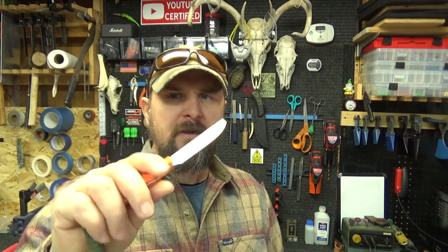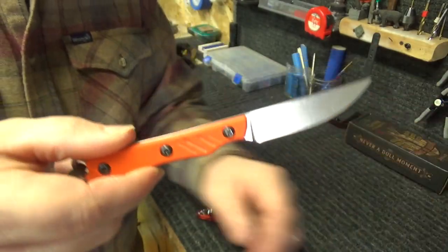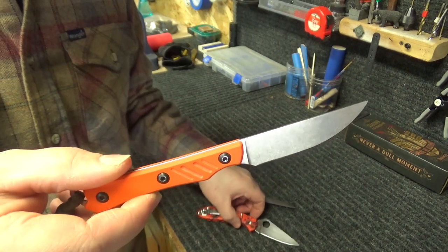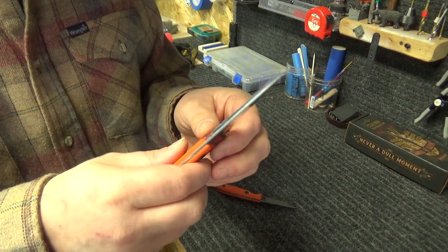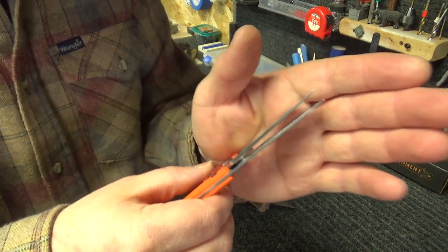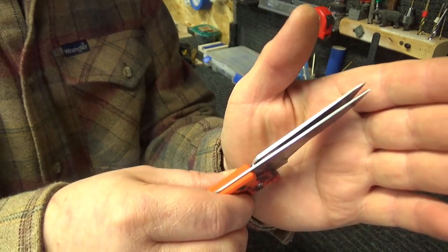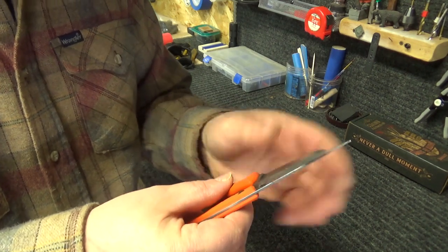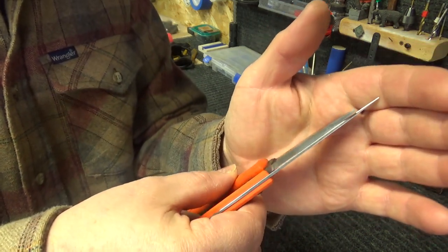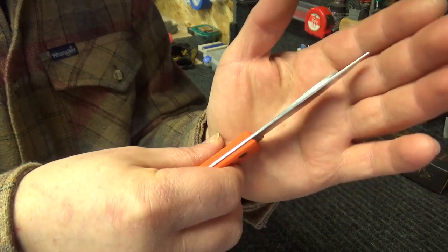It's a little thinner than I was expecting. Let's get some stuff out here and I'll do a little bit of demonstration. I'm going to compare this to my Spyderco Delica — you can see that even compared to that it is a very thin knife. I'll compare to one of my other favorite EDCs, the SC CR 2.5 — much, much thinner than that one.